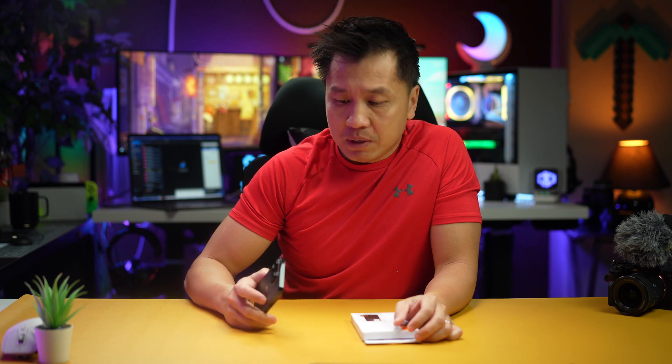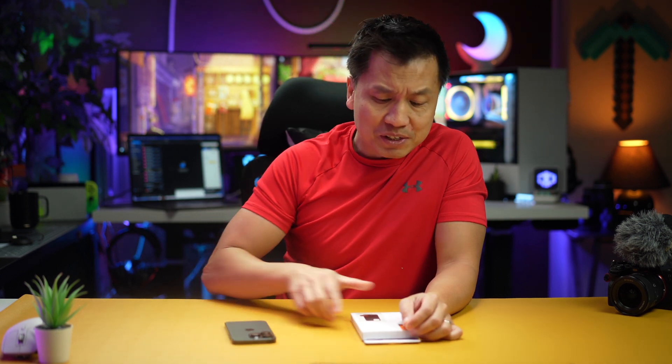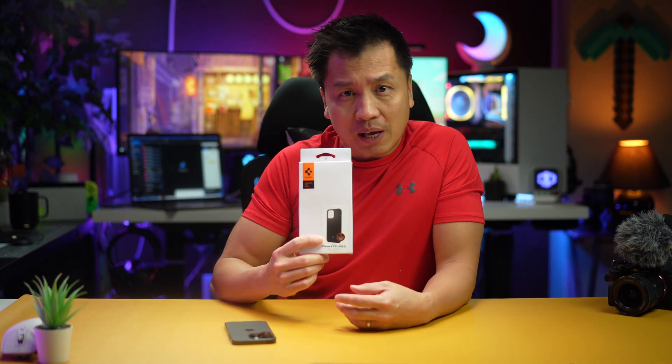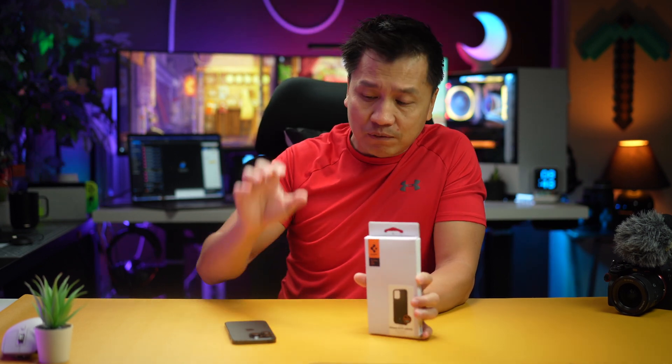Hey guys, welcome back to another episode. I got me an iPhone 14 Pro right here — this is the real deal. It came in a few days ago and I've already set it up, but I need a case for it. So this is what I got right here: the Spigen Mag Armor case. This one is specifically made for the iPhone 14 Pro.